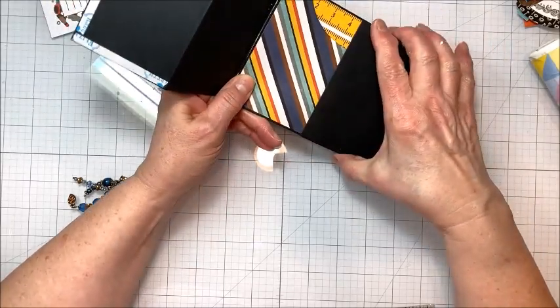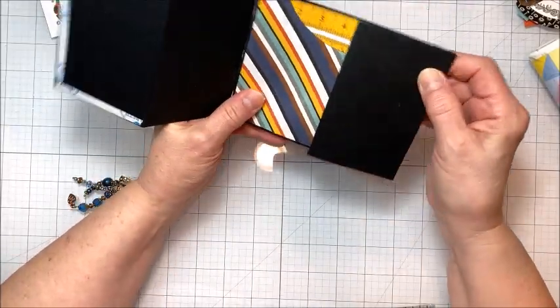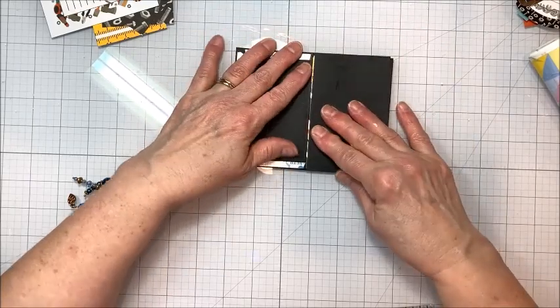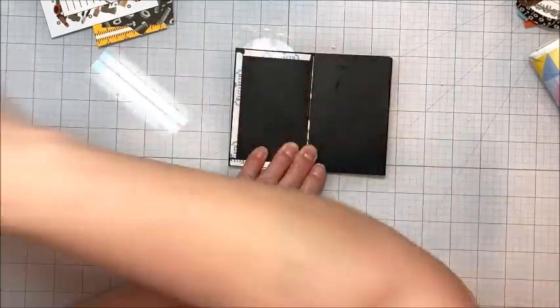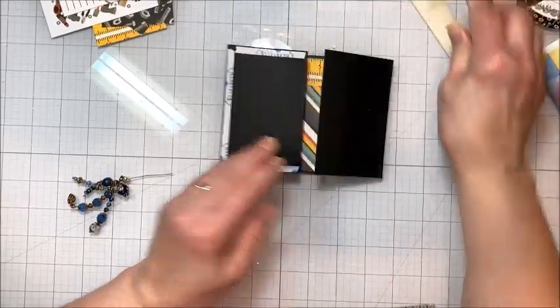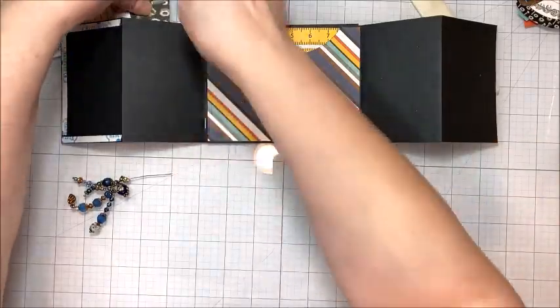So I'm going to line this scored card up over the other scored card, and now you can see we've got this great gatefold design. I'll press this down, and it can open like this — just like that, it's a super fun card.